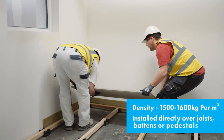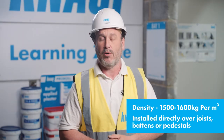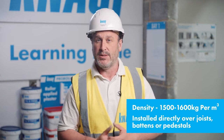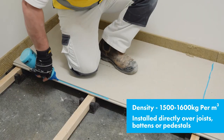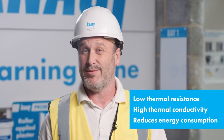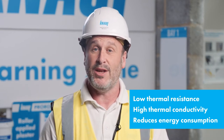Giffa FHB is a high-density gypsum fibre board at 1,500 to 1,600 kilograms per cubic metre. This high density means that the board has structural spanning capabilities, which means it can be installed directly over joists, battens and pedestals without the requirement for a supporting layer. They can also be laid over an existing solid subfloor in a floating construction over thermal insulation and underfloor heating. With a low thermal resistance and high thermal conductivity, and when used in conjunction with underfloor heating, this board will assist in reducing energy consumption and improving the system response time.